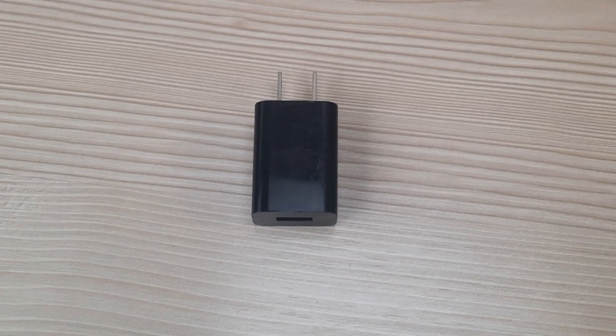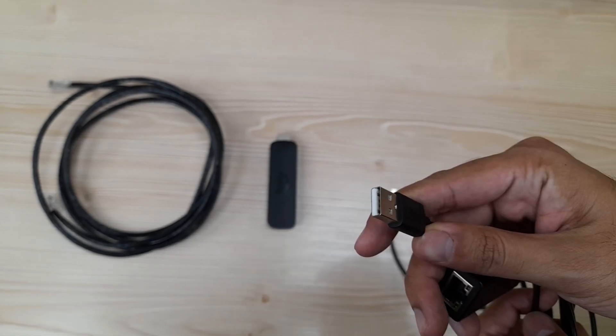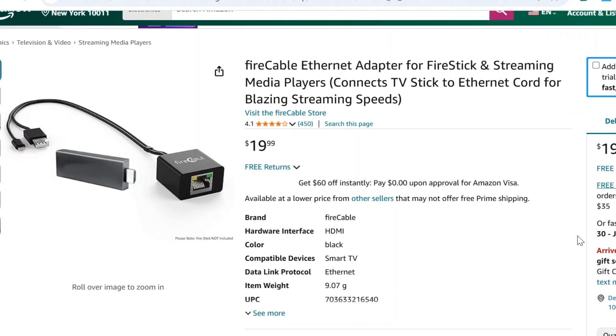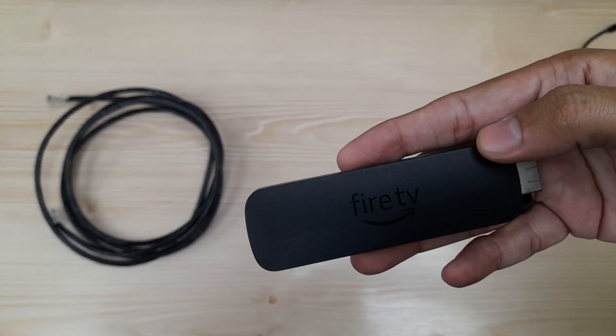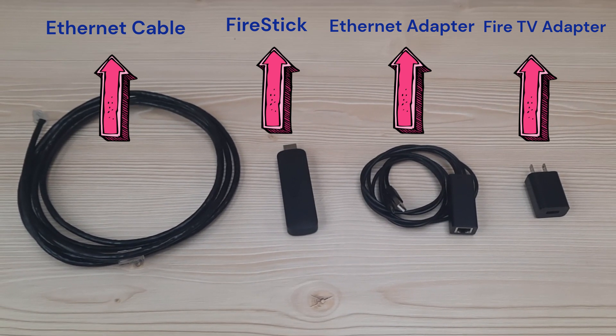You will need a Fire Stick power adapter, an Ethernet adapter with an Ethernet port, a standard USB connector, and a micro USB connector. This adapter is easily available on Amazon for around $20. You may also purchase it from AliExpress — we will put their links in the description. Finally, you will need a Fire Stick device and an Ethernet cable. Once you have all these items, you can proceed with the setup.